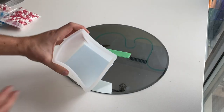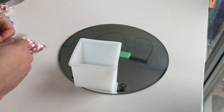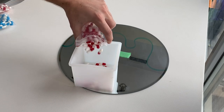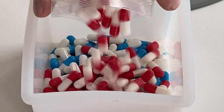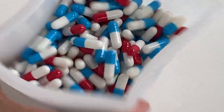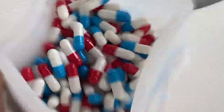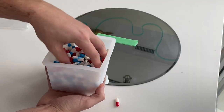Next, I grabbed a square silicone resin mold — we're not actually using this for resin, just using it as a mixing bowl. We're going to pour all of our capsules in here and mix them all together. You want to mix these up because I want them to look like they've been randomly placed on the mirror. I don't want a chunk of red or a chunk of blue, so you can shake it, or what I found most effective was to mix it with your hand.